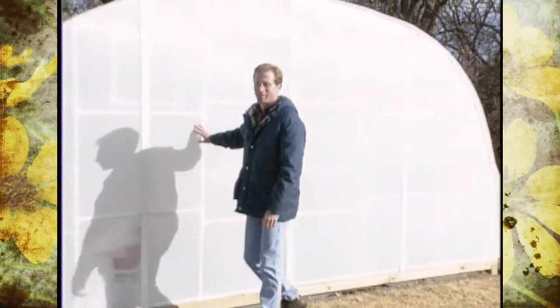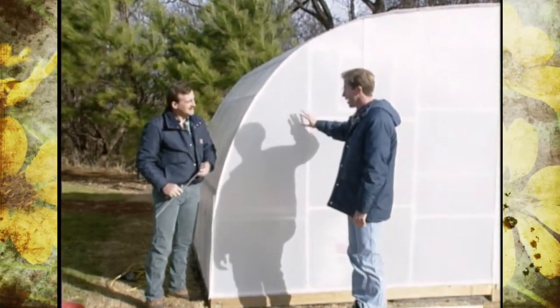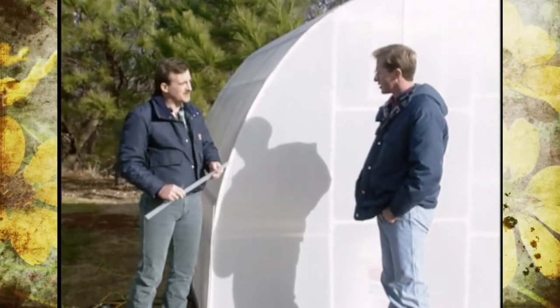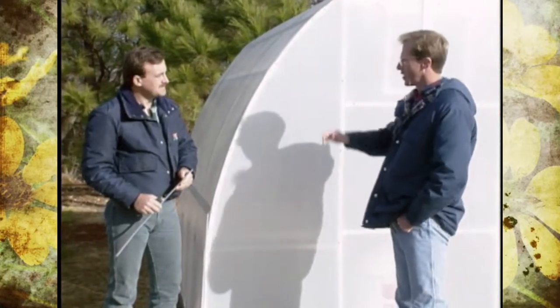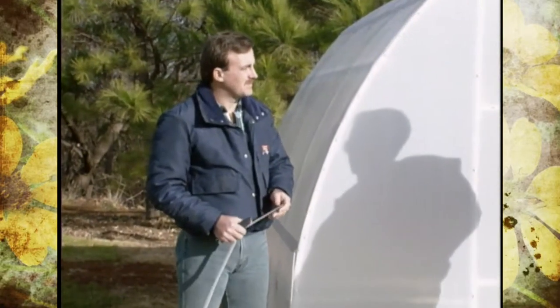The person responsible for this kit is our studio grounds manager Alan Jobs, and Alan it looks great. About how long did it take you to put this together? It's taken about a week with me and another person. Tell us a little bit about what a homeowner or viewer should think about before selecting a hobby greenhouse, maybe a little bit about site.